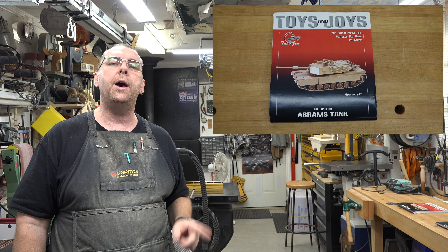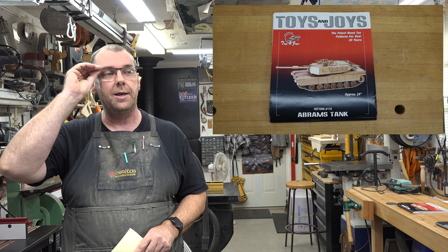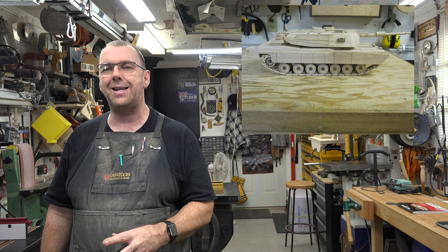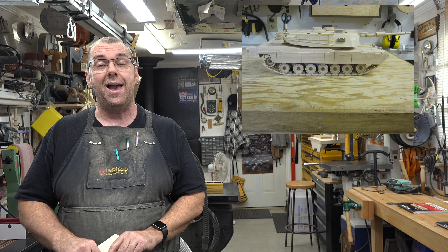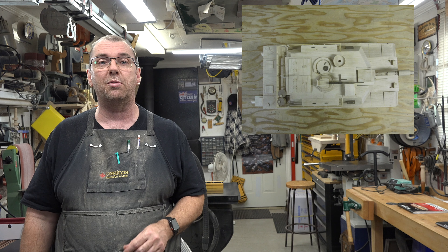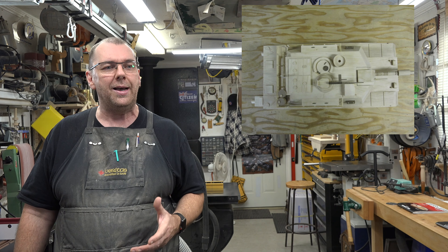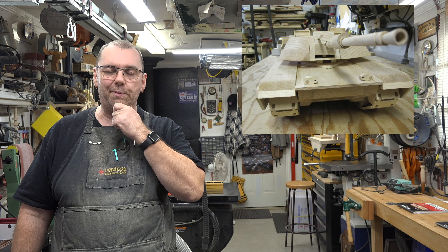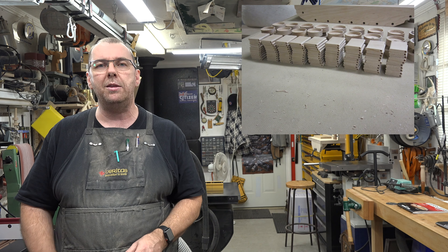Toys and Joys pattern number 110 is the Abrams tank, and that represented 102 hours. I wanted this model to kind of represent what it was, so I made it out of hard maple. This thing is solid as a rock and weighs a ton — it's pretty much solid maple all the way through.